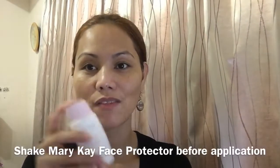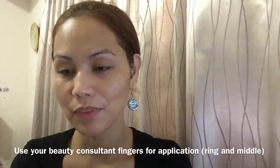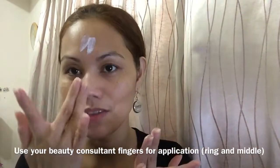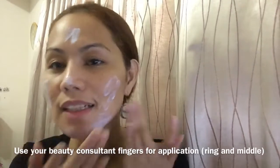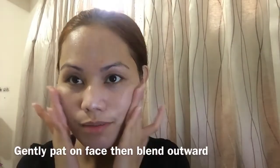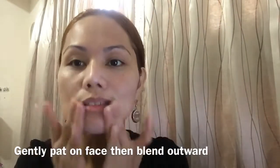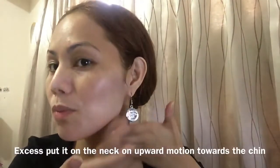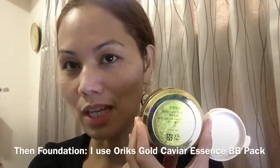How to apply this: you have to shake it, just put enough amount on your ring finger, distribute that on your other finger, and then you just have to do the sign of a cross here, and then apply — best to apply this in a patting motion. Afterwards you massage outwards, then the rest you massage on your neck in an upward motion.